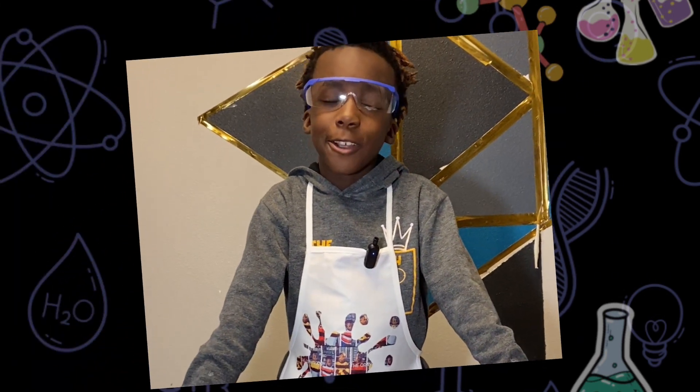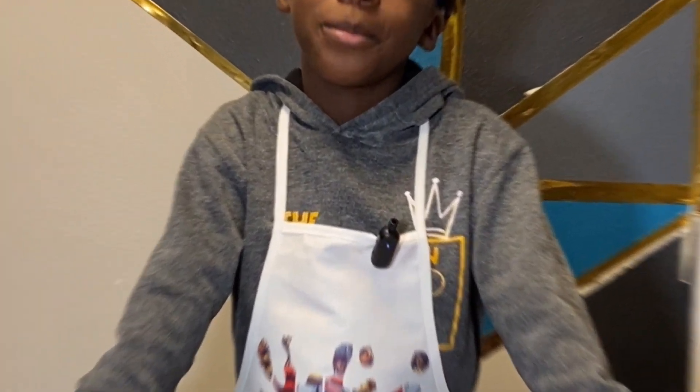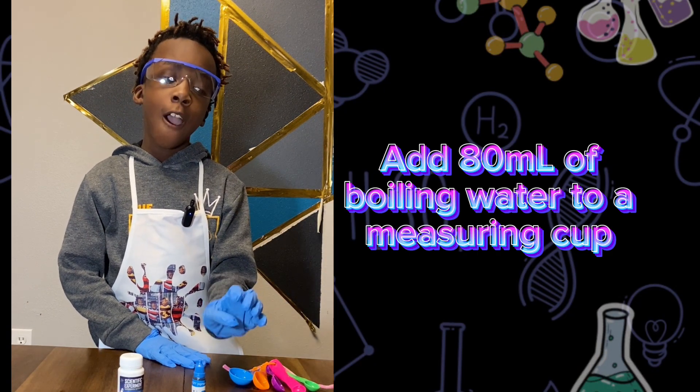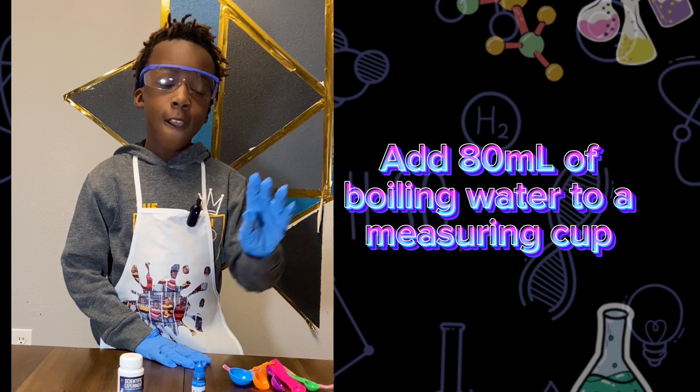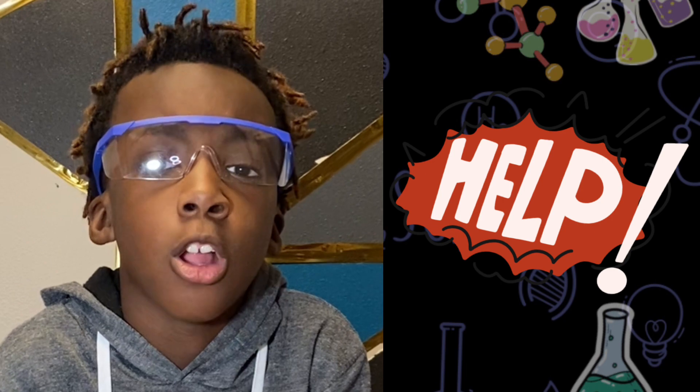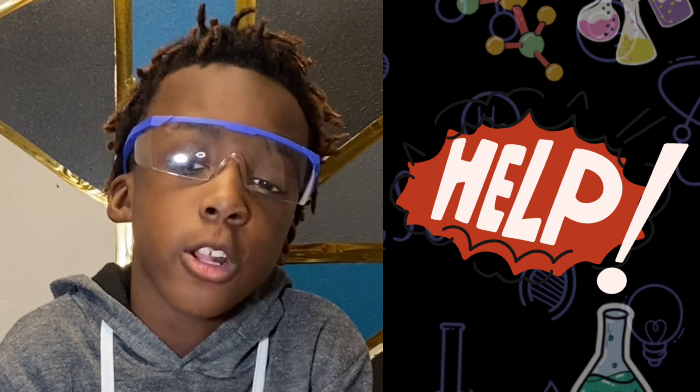It then attaches itself to the pipe cleaner for crystallization. I can't wait to see what the crystals look like. How about you? Step one: add 80 milliliters of boiling water to this measuring cup. Make sure you ask your parents for help — boiling water could burn you.